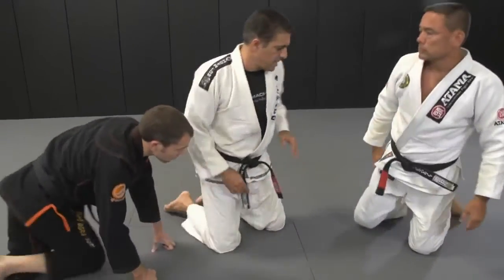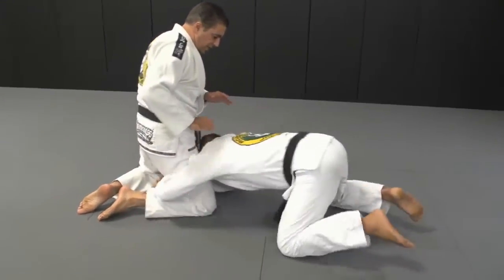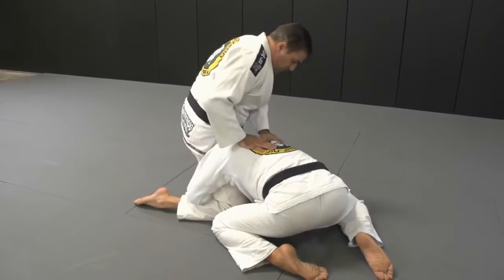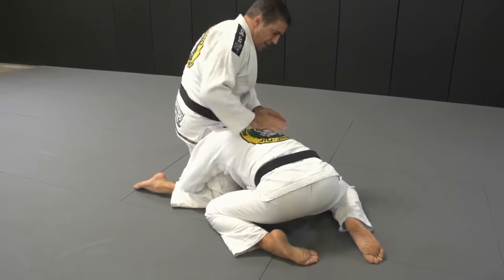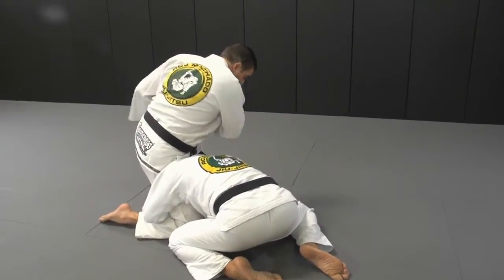So when I come here, I bait him the leg a little bit with my left in front. He comes here. Now I base with my back leg here. From this position, I'm going to circle — I'm going to pivot on my knee that way and bring my foot in.